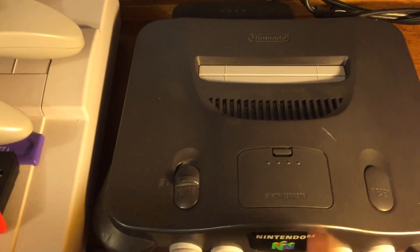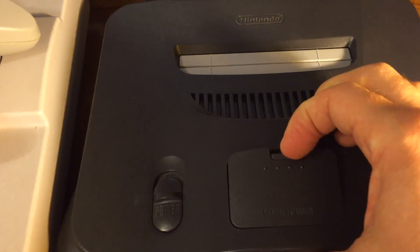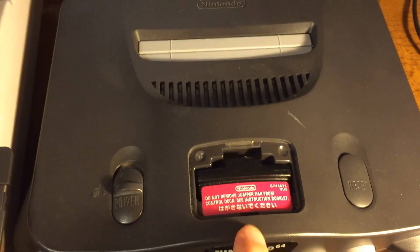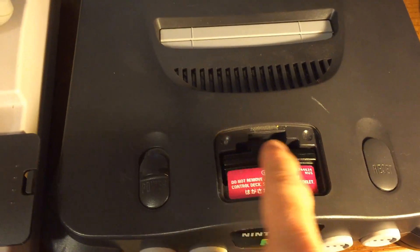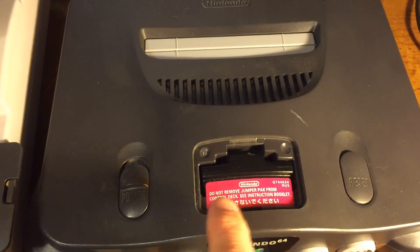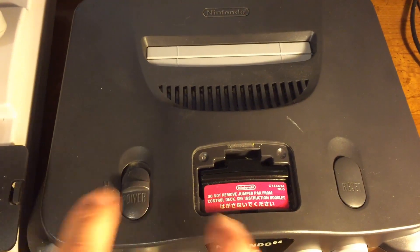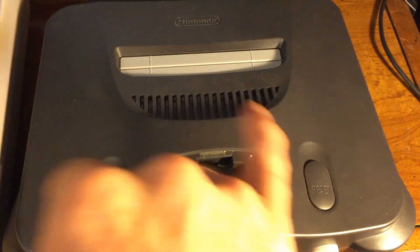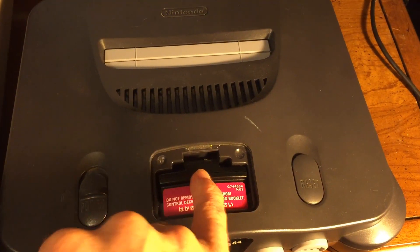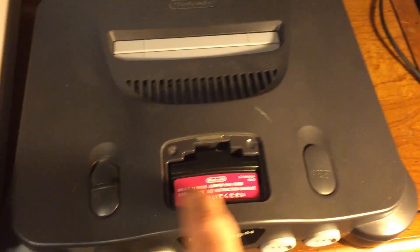So how do you install the expansion pack? You'll notice this little port right up on top — that's the memory expansion port. Pop the cover off just like this. You can tell right away this console has never had the expansion pack installed. What you see in there is the jumper pack, which connects some of the memory jumper connections. If you remove the jumper pack and replace it with the expansion pack it'll run, but without either one your game won't run at all.